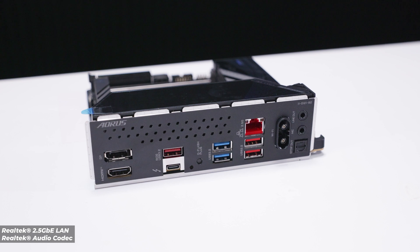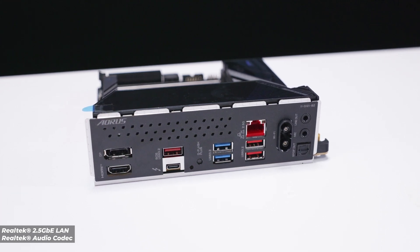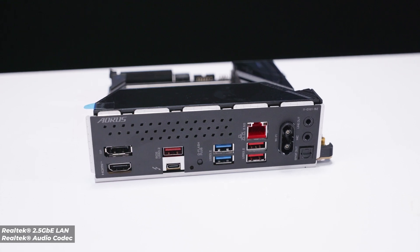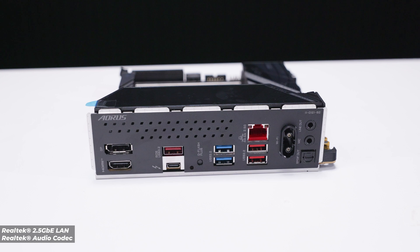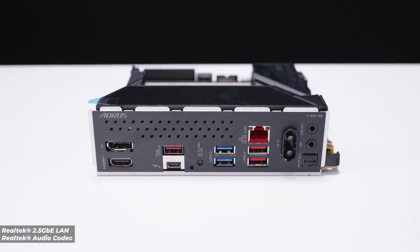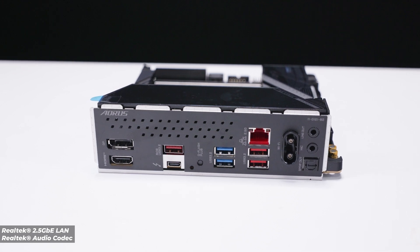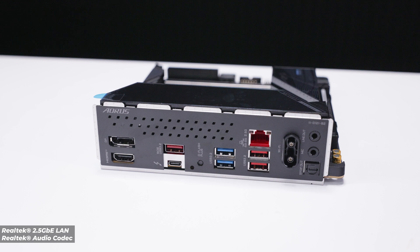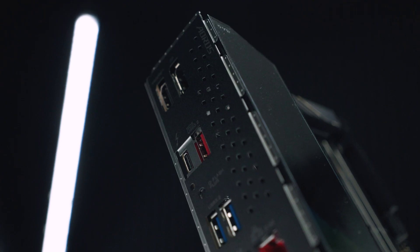For rear I/O, there's a DisplayPort 2.1 port, an HDMI 2.1 port, USB 3.2 Gen 1 (5 gigabit), a single Thunderbolt 4 port which is also USB 4, a Q-Flash button for BIOS updates, four more USB Type-A ports, 2.5 gigabit ethernet, the quick-release antenna connector for Wi-Fi 7 and Bluetooth, plus a line-out jack, microphone jack, and optical audio output — all powered by the Realtek audio codec.